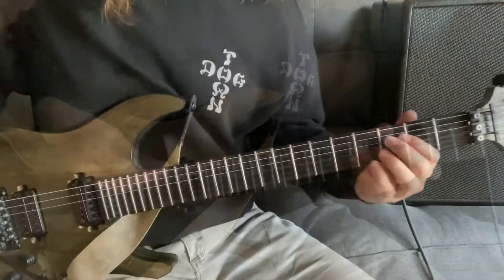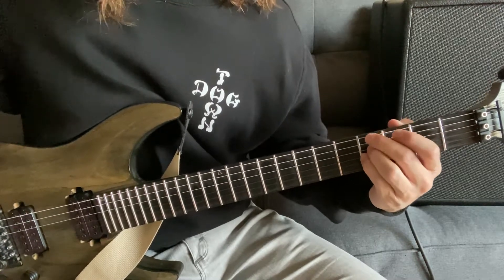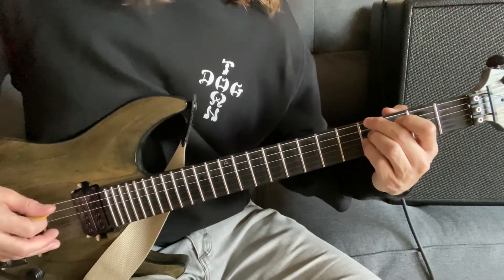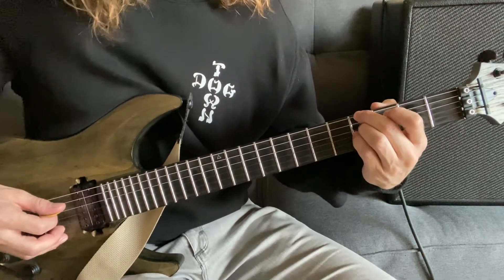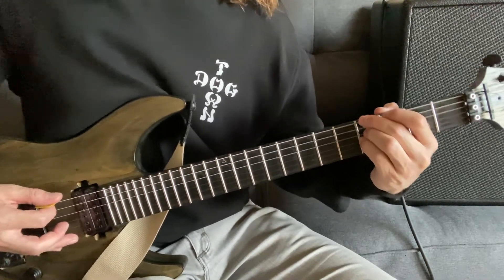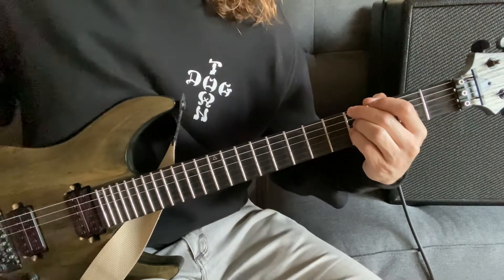That's the second part. Now for the third finger shape — you're really going to leave your ring finger and pinky where they are. All you're going to do is lift up your index finger and put your middle finger on the sixth string fourth fret. So right now: sixth string fourth fret, the A string is open — not holding it down at all — then the fourth string with the ring finger and pinky on the third string. So: fourth fret sixth string, open A string, fourth fret fourth string, fourth fret third string.